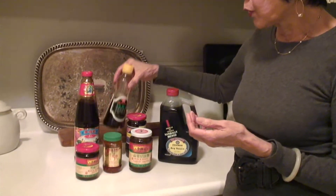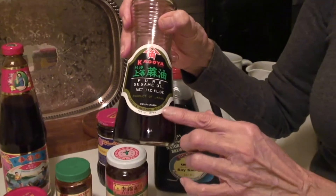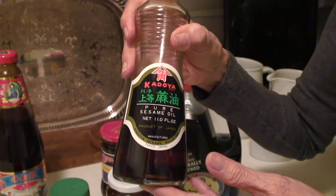Sesame oil, I'm sure you're familiar with — the darker the better. It's an aromatic oil; you don't really cook with it, you just lace your food at the end.